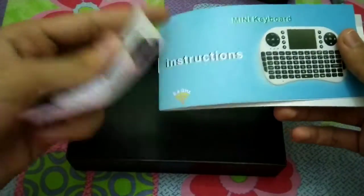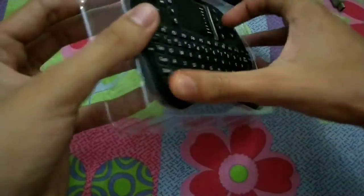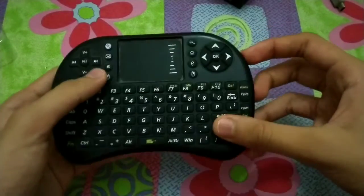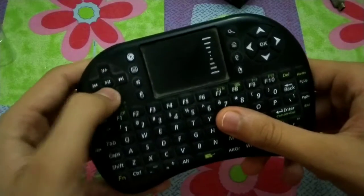Also in the box there's a keyboard manual — nothing much in it — and a card from the store where I bought the product. So here is the keyboard itself, a little dusty, with all the letters and buttons on it.